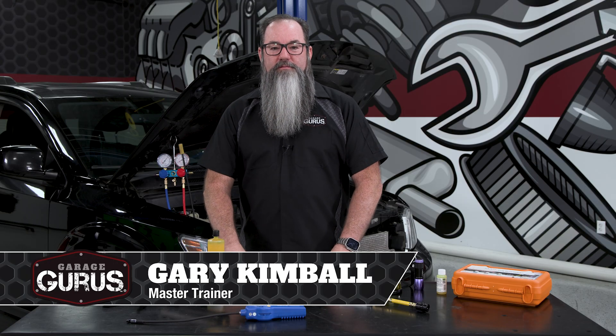Hi, I'm Gary Kimball with GarageGurus. Today we've got a tech tip on using refrigerant dye to find leaks in AC systems.